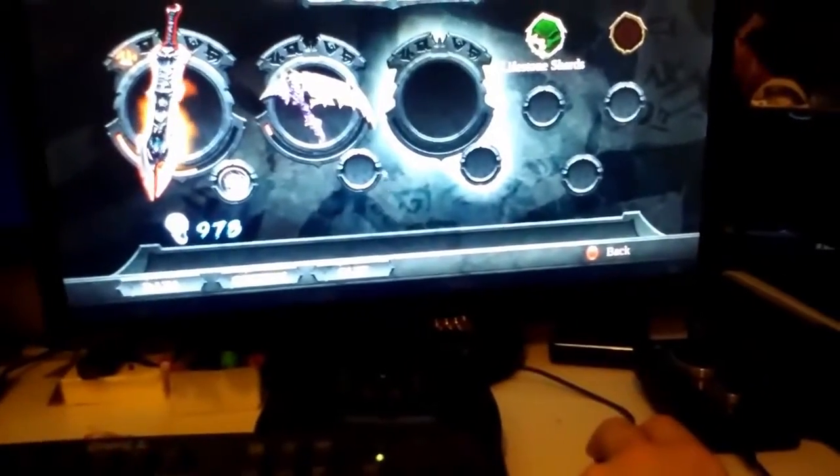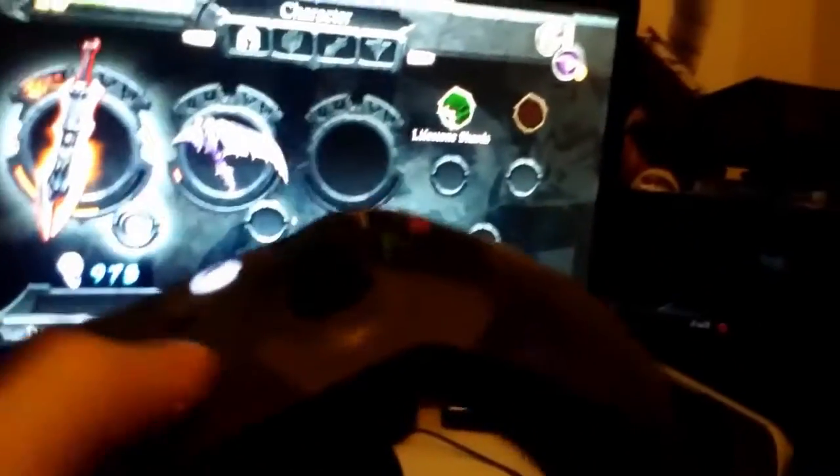So as you can see, we actually are on PC. If I go ahead and hit the escape button over here, it brings up the menu. I can move around my mouse if I want to use that, but I don't want to use that, so I'm going to use the controller, as we can see.